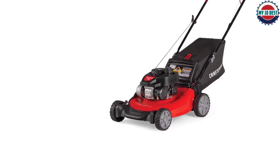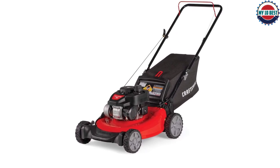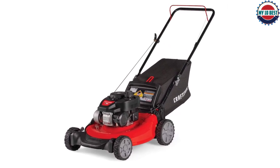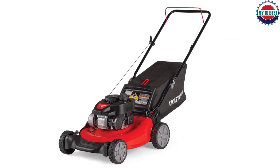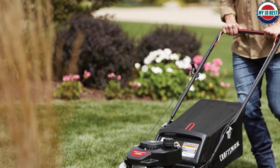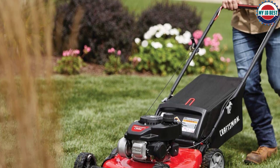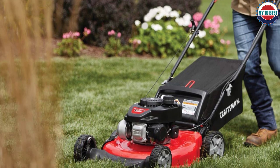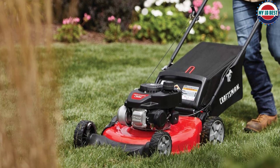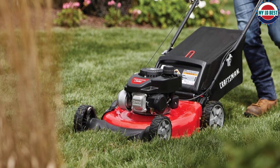The Zag-treated tires offer increased grip on wet grass, and the large 8-inch rear tires and 7-inch front tires make it easier to push. It comes with a bagger and the oil needed for the engine. Assembly is easy with only the handle and the bag needing to be attached, and the handle folds down for easy storage. Gas mowers require more maintenance than electric or reel mowers, which may be a deterrent for those who don't like mechanic work.